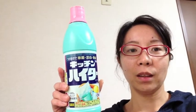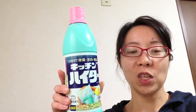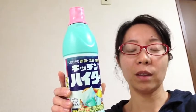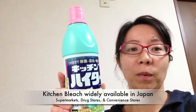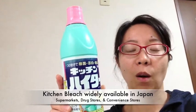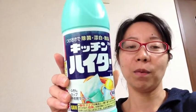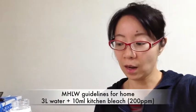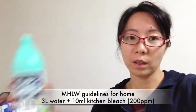This product is a bleach for the kitchen. We call it kitchen haita in Japanese. You can get it in any supermarket, drugstore, or even a convenience store. It's very useful, especially for norovirus cleanup. You need 3 liters of water and 10 ml of this bleach.